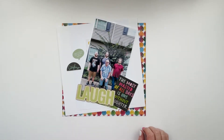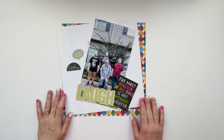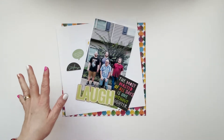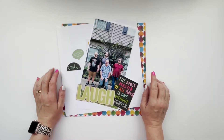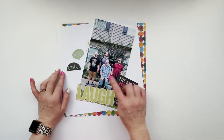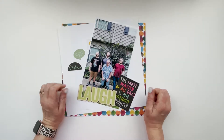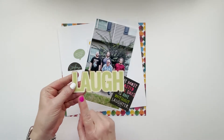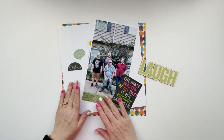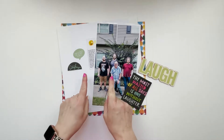Hey y'all, welcome back. This is Michelle from Michelle's Mt. Nest and today we are going to do another layout for Story Kit Crush. I have a funny photo and story from this past Sunday when we got together to celebrate my birthday with the boys. My husband was being silly in a few of them, so I have a little story to tell. I'm sticking with the Laugh Story Kit — this will be my third week doing it. I've got all my parts and pieces here, so I'm going to go ahead and get this one put together. Let's do it.